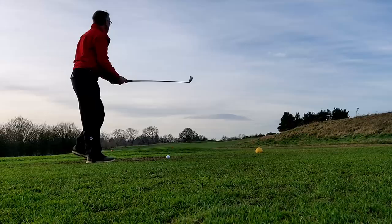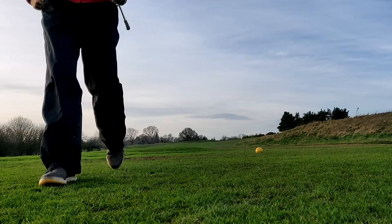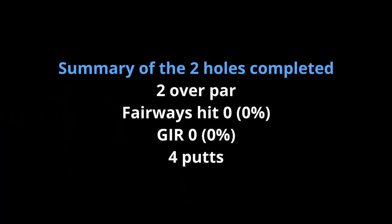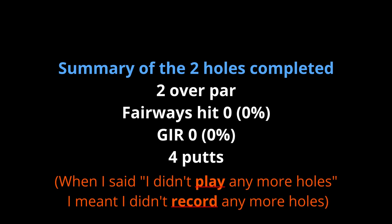On to the next, a par four, and again I'm hitting the one iron, but this time the shot was even worse — a low push into the right-hand rough. I looked for the ball but couldn't find it and I was being pushed from behind so I didn't bother completing the hole. In fact I didn't play any more holes at all — the course was too busy, which was a shame really, because I did hit a few decent one irons later in the round, including one of 190 yards straight into the wind and another of just over 220 where I was sheltered by some trees. Summary then: two over par from two bogeys. I didn't hit any fairways, didn't get any greens in regulation, and two-putted both greens.